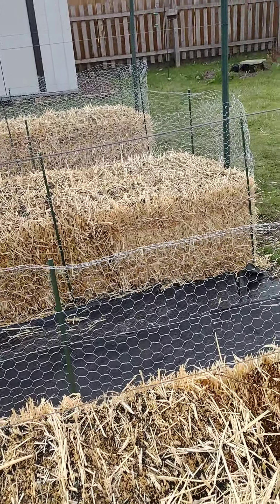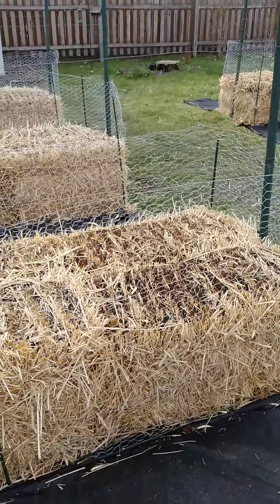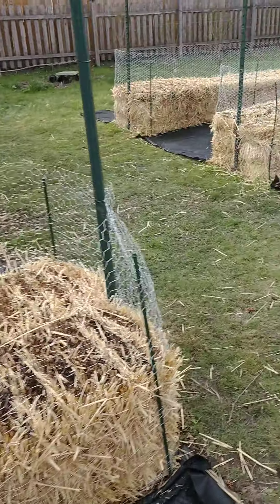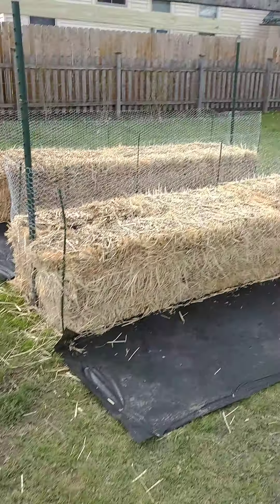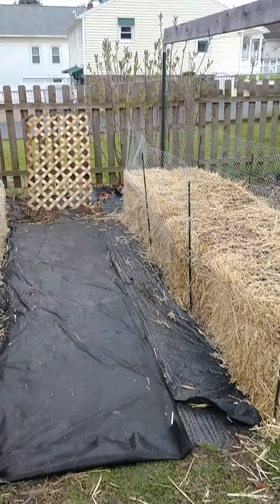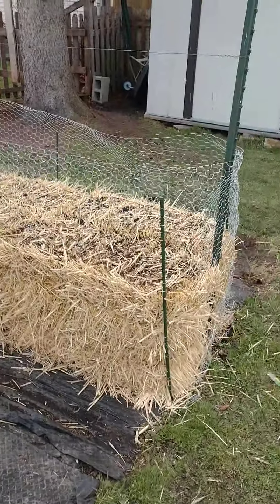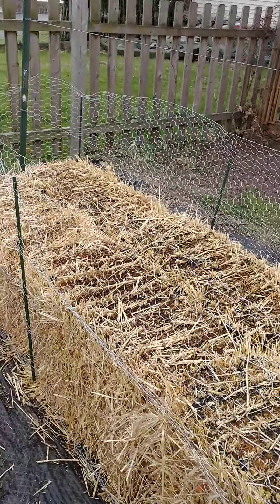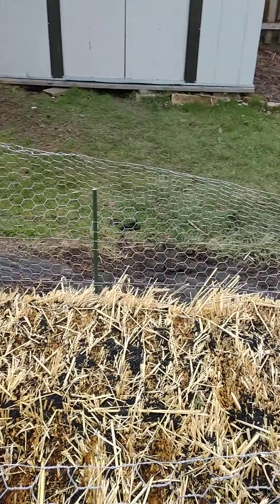We do a drip system — basically just run the lines along the top of the bales and let the water drip on. We have an automatic timer that comes on every day and shuts off automatically. Once we get the plants in there's not much else to do except pull some rye seeds that sprout, and then just go ahead and pick the vegetables when it's time.